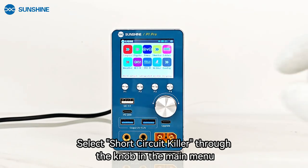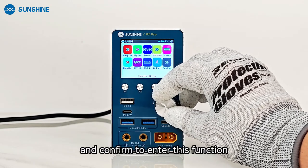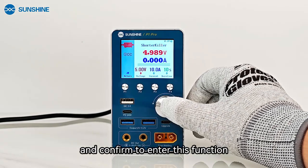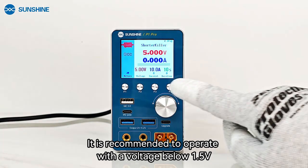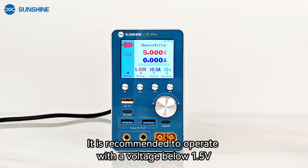Select short circuit killer through the knob in the main menu, and confirm to enter this function. After entering, please adjust the voltage according to the circuit that needs to be burned. It is recommended to operate with a voltage below 1.5 volts.